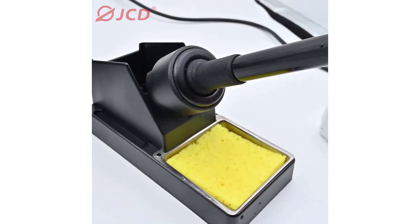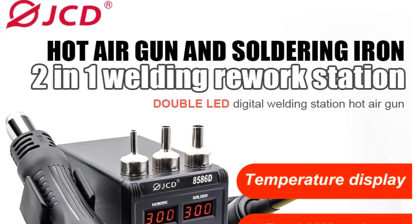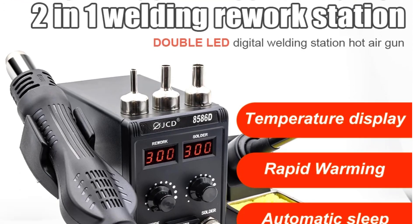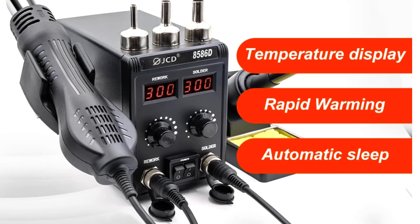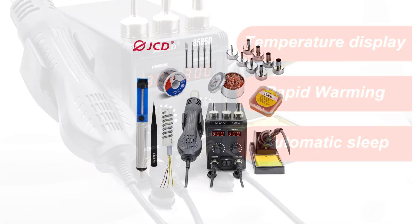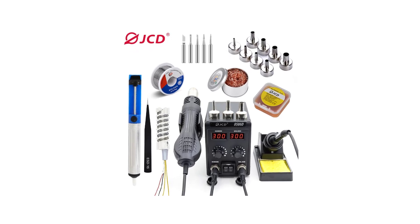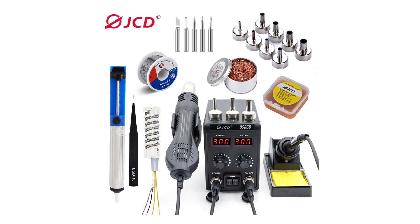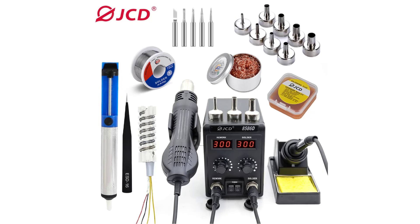This durability is essential for a tool that will see frequent use in a workshop or production environment. The JCD-8580-60 impresses with its versatility, efficiency, build quality, user-friendly design, and value for money, making it a standout choice for electronics enthusiasts, hobbyists, and professionals alike. Whether you're soldering, desoldering, or performing BGA rework, this station is up to the task. Highly recommended.